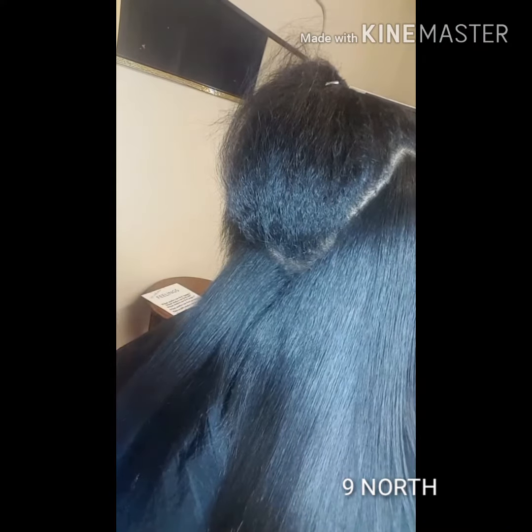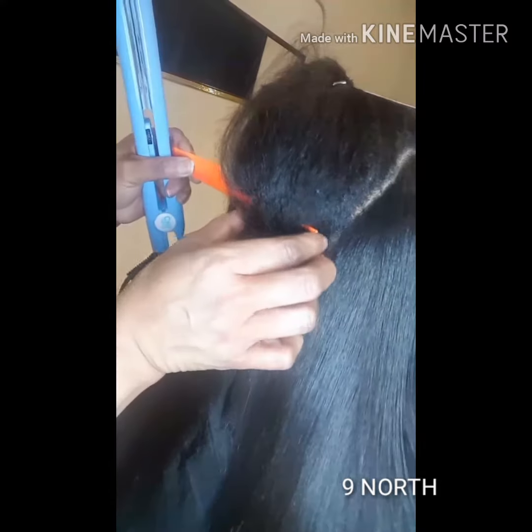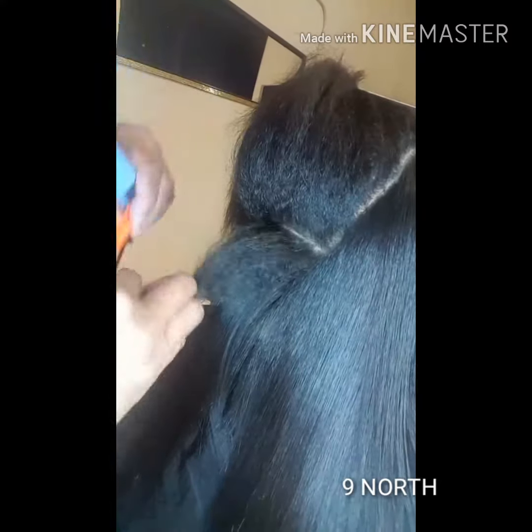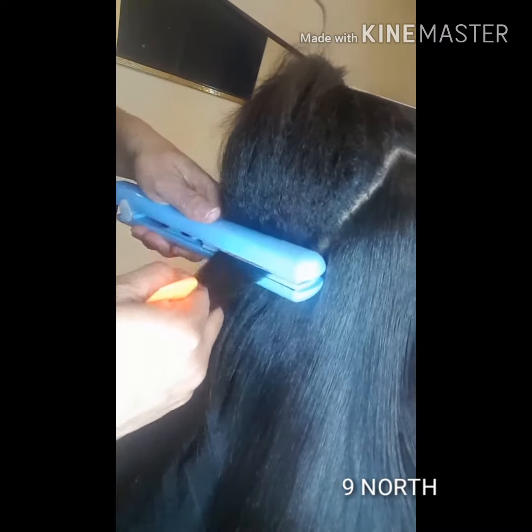Last but not least, here I am demonstrating using the Chi iron — getting the same silky, weightless, long-lasting press results with whichever tool I'm using.